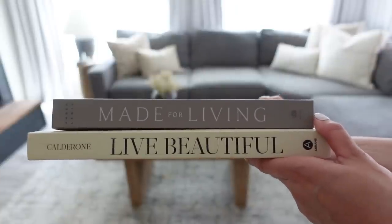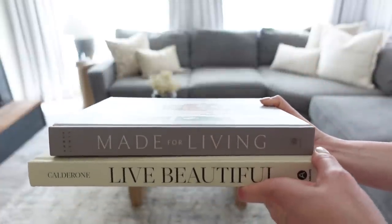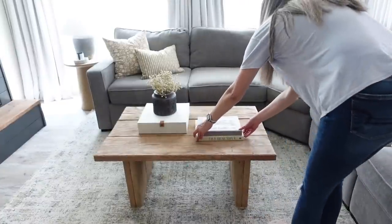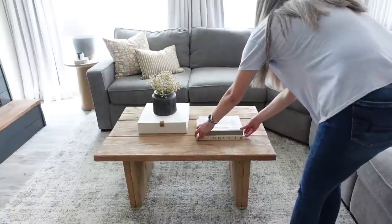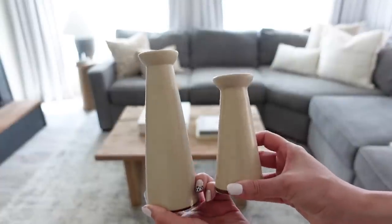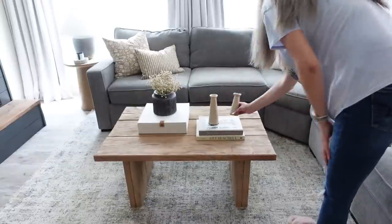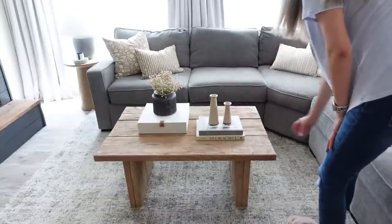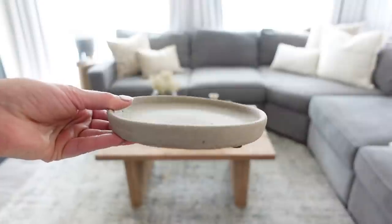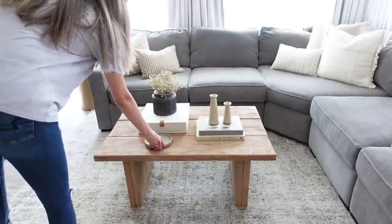Taking these coffee table books, I'm going to be placing these right next to that linen storage box, and then I'm going to be taking some candle holders that I found at Target for $1 when they were on clearance, and I'm going to be placing that on top of the books. To finish off this look, I'm taking this saucer that I got from Walmart in the planter section, and then I'm going to be placing my favorite candle right on top.